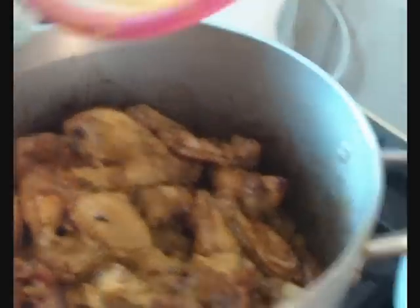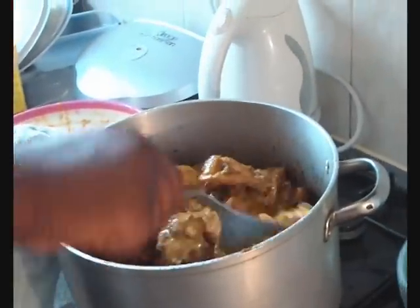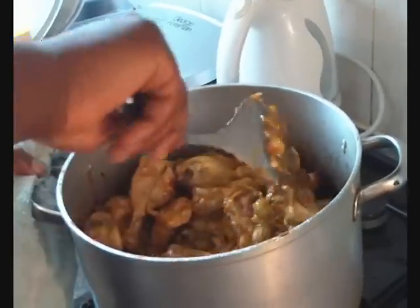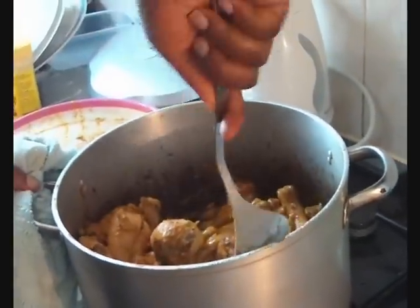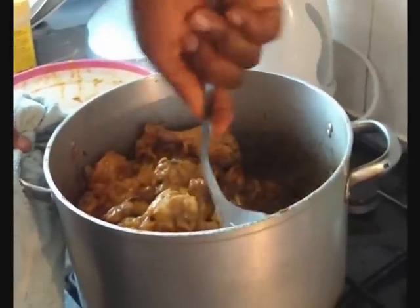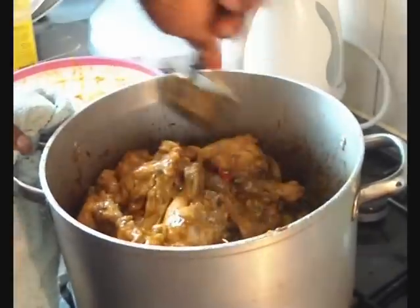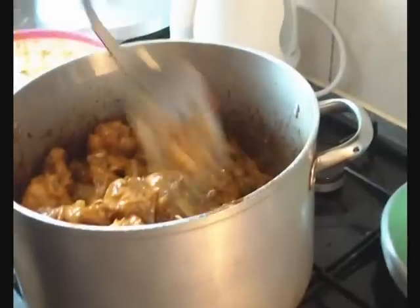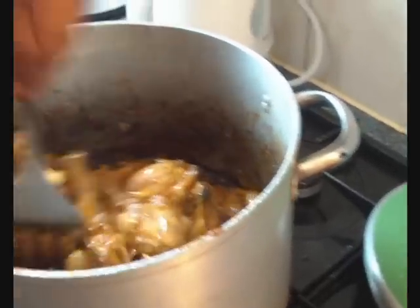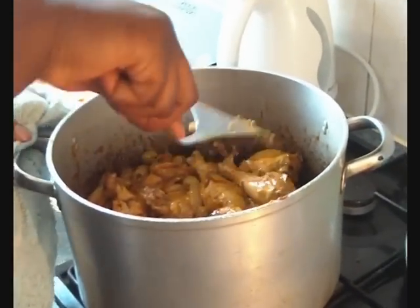Remember that juice I sieved out from earlier? That's where it comes in handy. I'm just going to pour it into the pot. There's a lot of flavour in there. I didn't want to put it in earlier because it would mess up the frying of the onions, and also it would dry up if you put it in from the beginning. Personally I like to have a little bit of sauce to it, because we're going to eat it with rice. I've got a little special trick with doing my rice — I'll show you guys later.